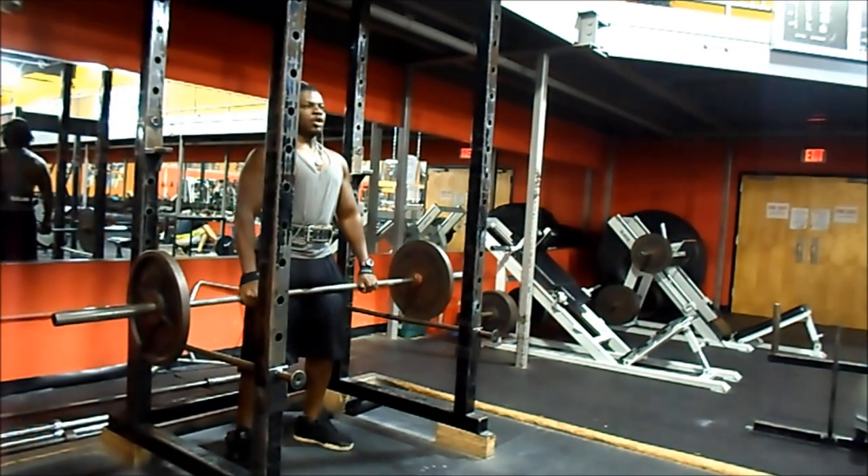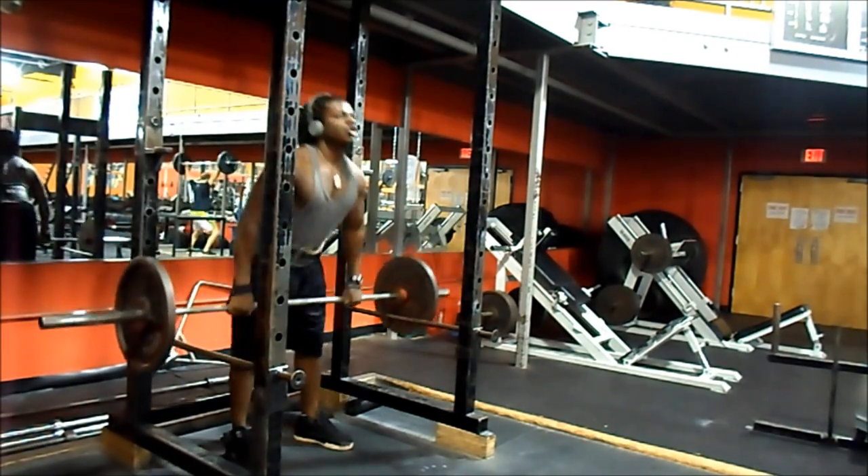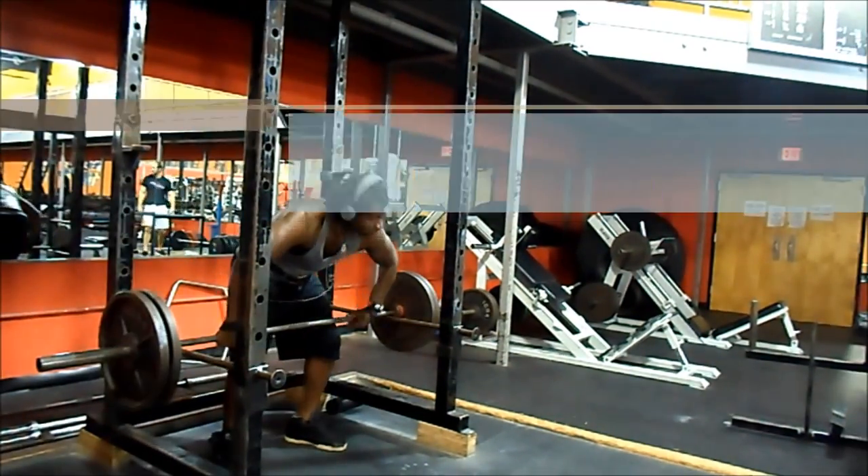Then I move on to high pulls, which is what a lot of people were upset about. They said I was doing them wrong, but they're not upright rows — they're high pulls. They're Olympic lifts. Google them.